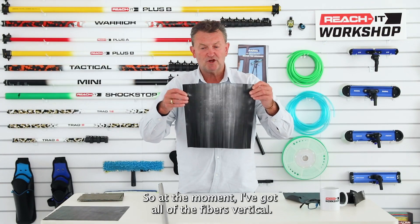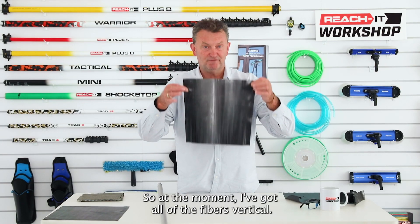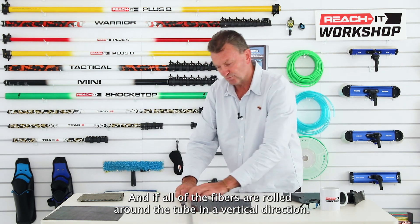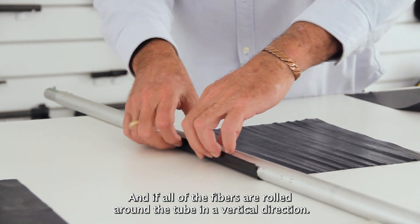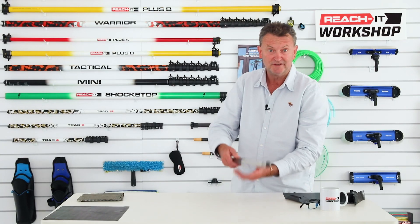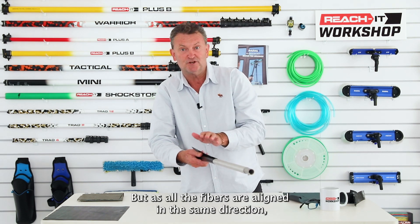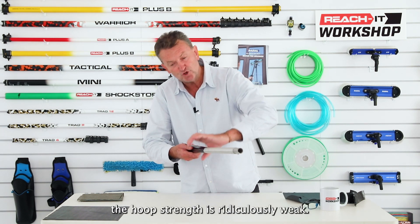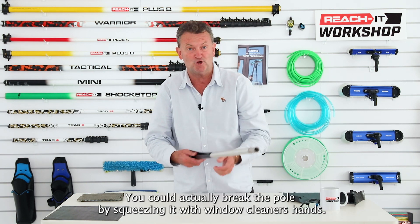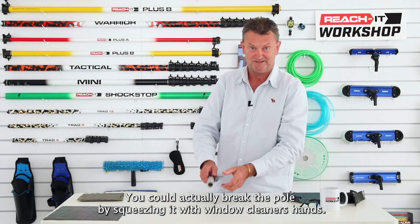If all the fibers are rolled around the tube in a vertical direction, the finished pole will be very rigid. But with all the fibers aligned in the same direction, the hoop strength is ridiculously weak — you could actually break the pole by squeezing it with a window cleaner's hands.